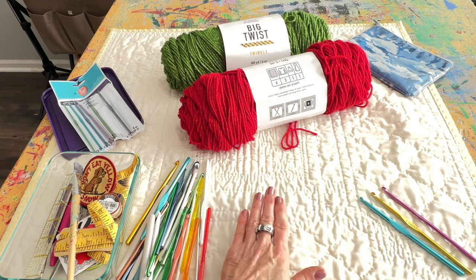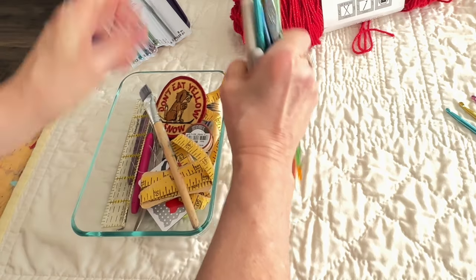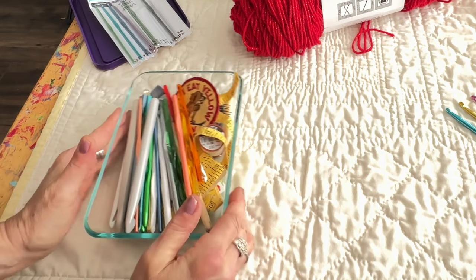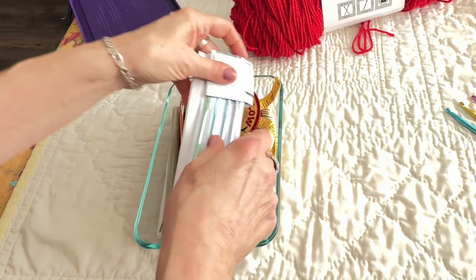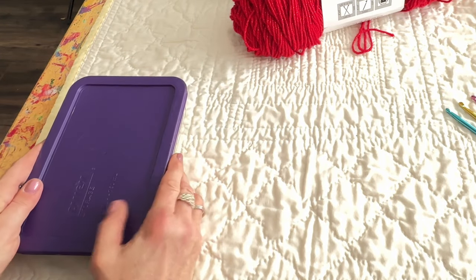Lana does not know I am making this for her, so that's going to be kind of fun. I'm going to make it right in front of her. I don't know if I'm going to be able to keep it a secret, to be honest, because she's probably going to call me out when she sees the red and green colors.